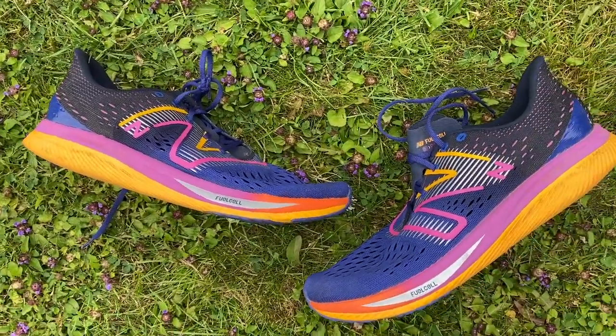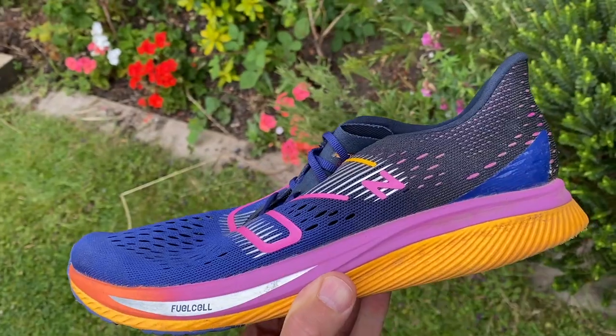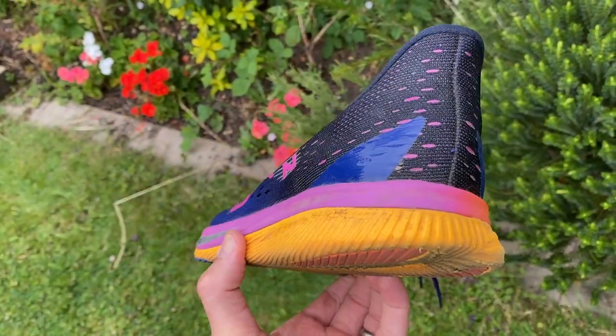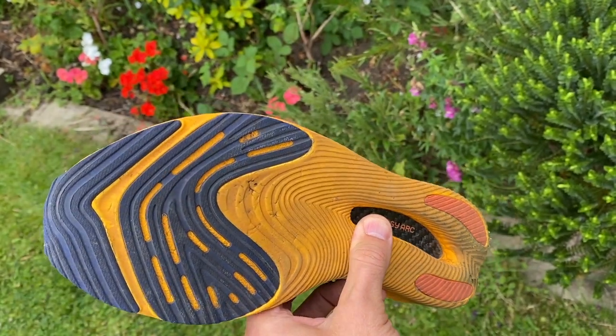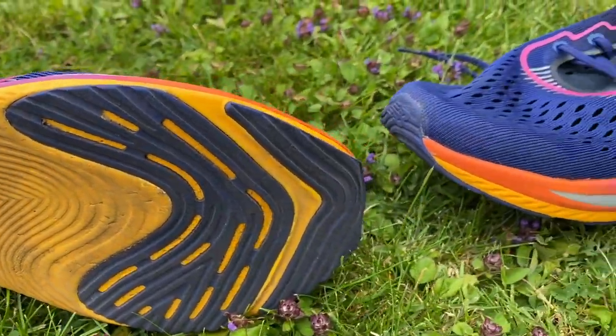This is the lower stack racing shoe in the range, built for events from 5K to the half marathon. New Balance say there's also going to be a very high stack training shoe called the SuperComp Trainer, as well as the SuperComp Elite, which will be the successor to the RC Elite 2 and sit as the marathon racing shoe in the range with a much higher stack of cushioning. The Pacer will sit below it as the best option for short distances.